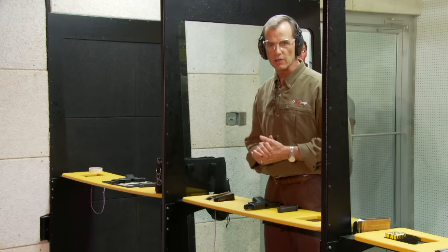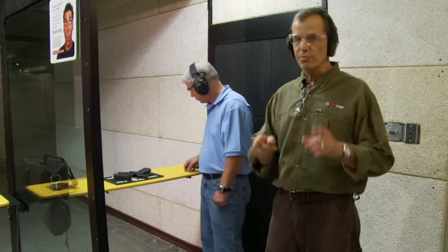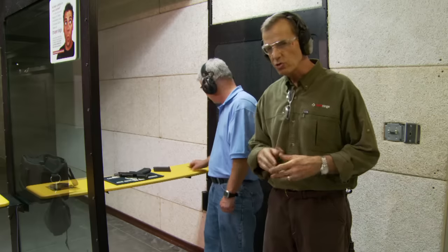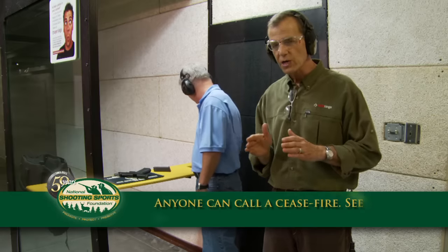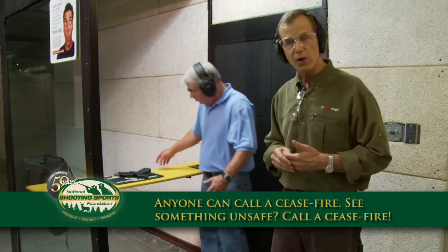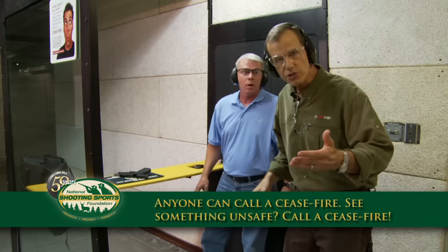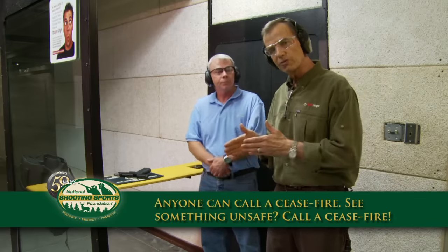Your range officer will take it from there. There are many different reasons to call a ceasefire on a range. You can call the ceasefire if you see anything dangerous or something you feel is just a little bit off. For instance, somebody drops something over the firing line and goes to retrieve it — immediately call a ceasefire. Then wait for the range safety officer to come in and sort it out.